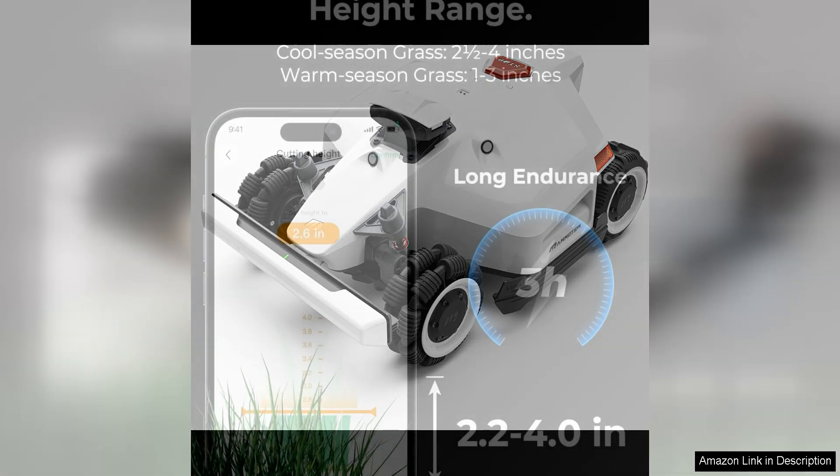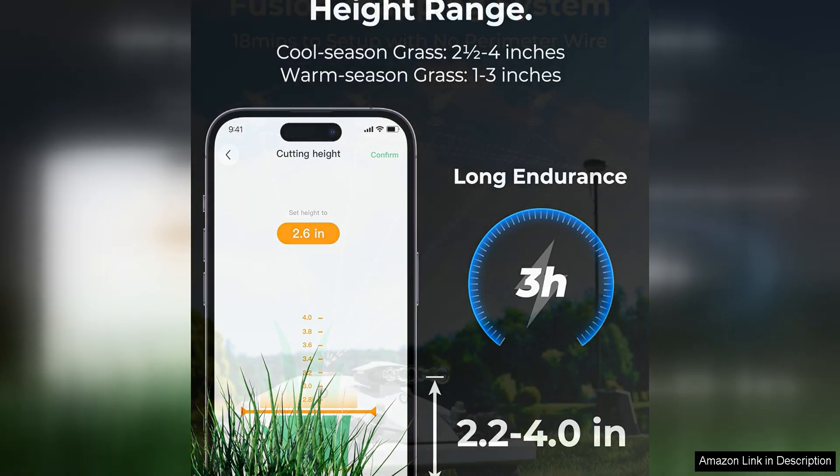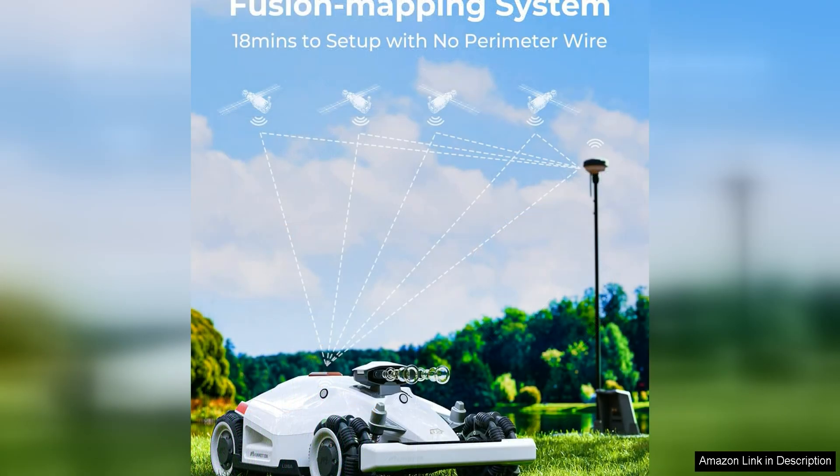One of the standout features of this mower is its perimeter wire-free vision technology, which allows the mower to navigate and mow your lawn without the need for any boundary wires. This not only saves you time and effort during the installation process,